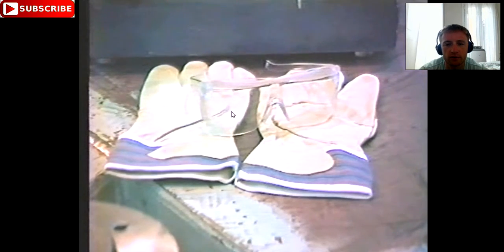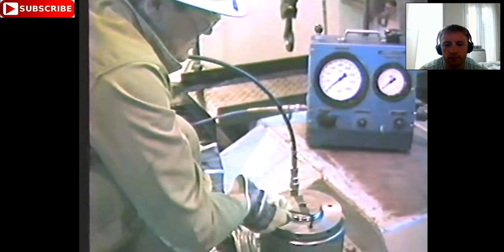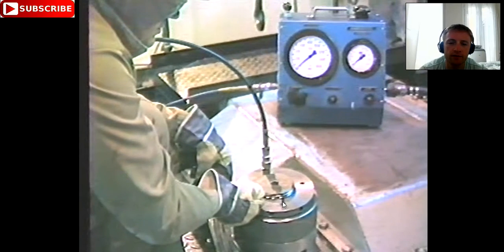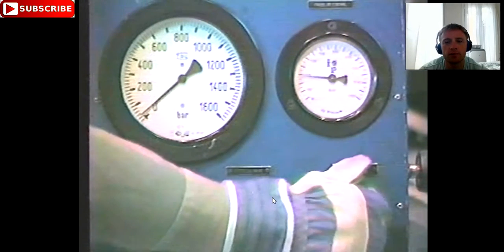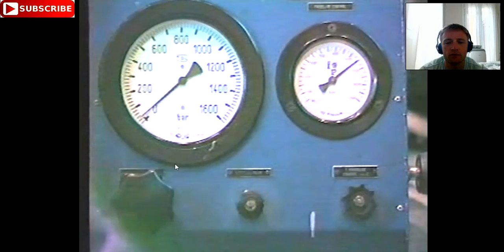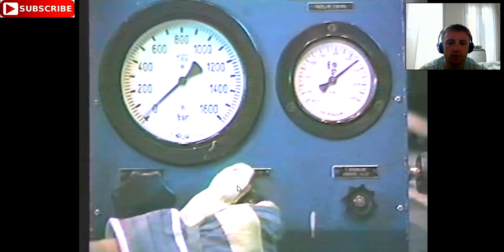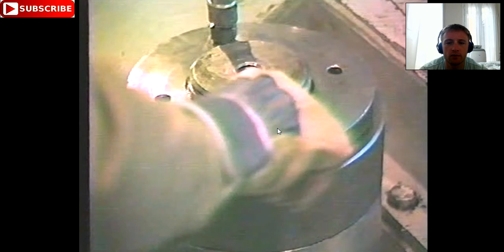As you can see, we have gloves and goggles here. Now we proceed for venting — we release this Allen key so the air will go out and start pumping until oil comes out from that hole. As the oil is coming out, you close this Allen key and you can proceed for untightening.